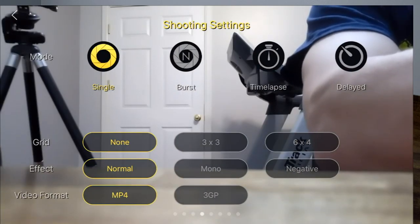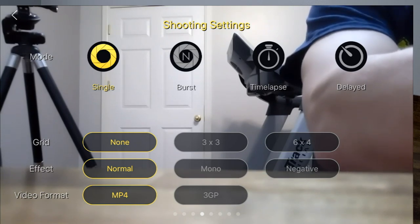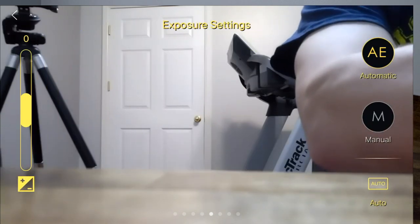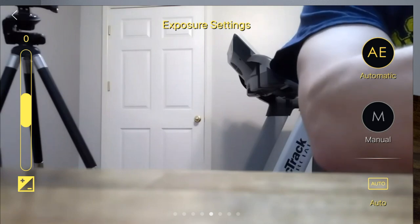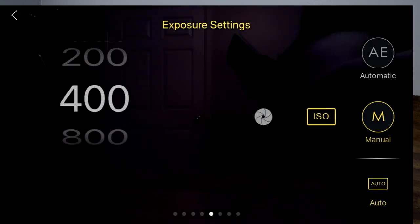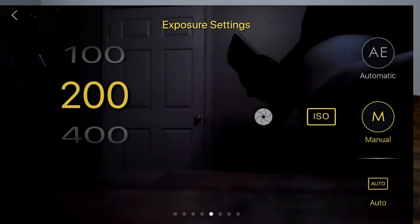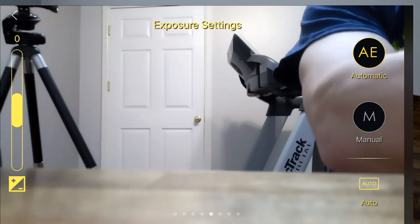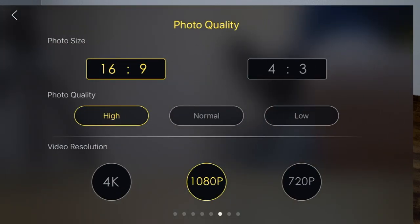I can set my format, grid — I've got it on none — effect on normal, and video format on MP4. I can do automatic and manual settings; in manual I can set my ISO level. Photo quality I have on 16 by 9 — 4 by 3 just doesn't make any sense. Video resolution I have on 1080p, not 4K, and there's a reason for that.